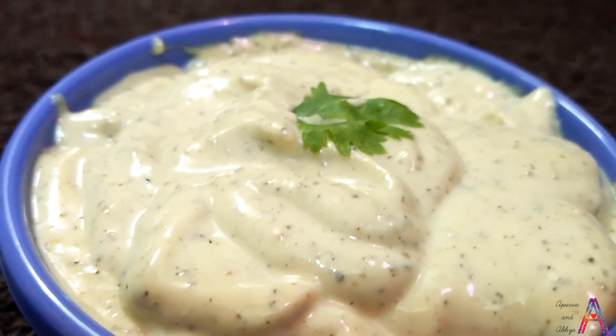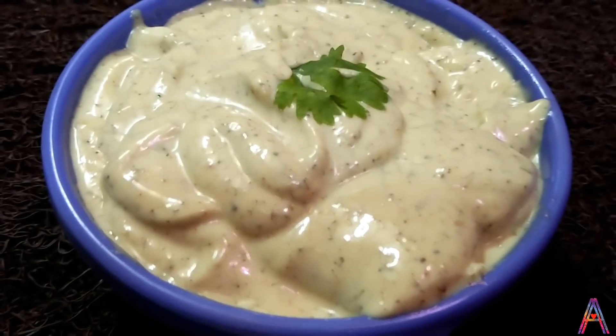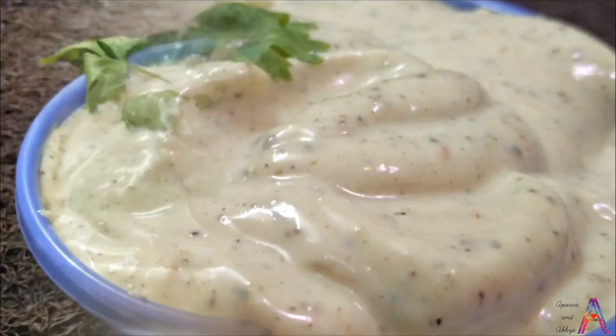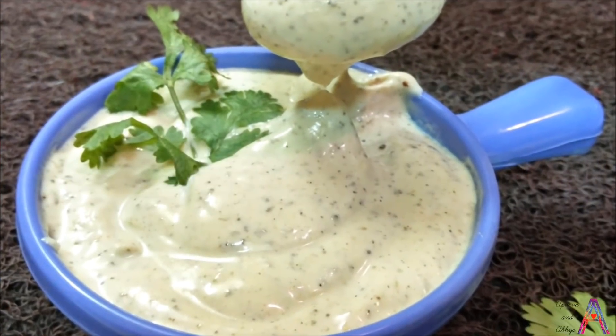So we call it mayonnaise. Today we will tell you how you can make instant eggless mayonnaise at home, only in a few minutes. This wonderful Italian way of preparing eggless mayonnaise is quick, easy and fabulously tasty.